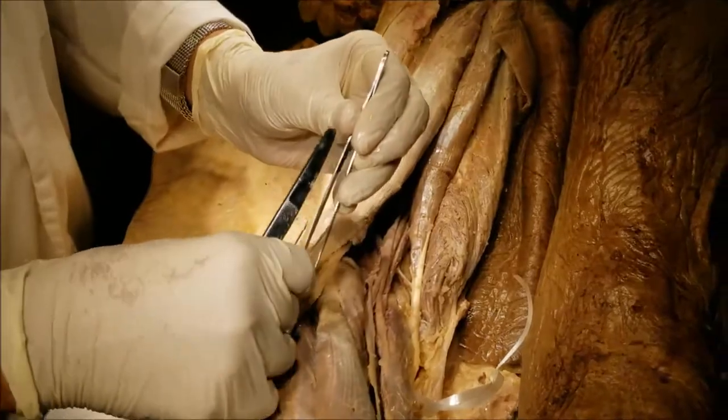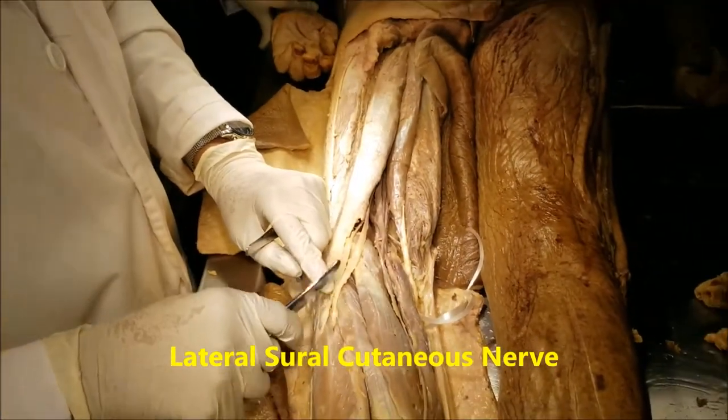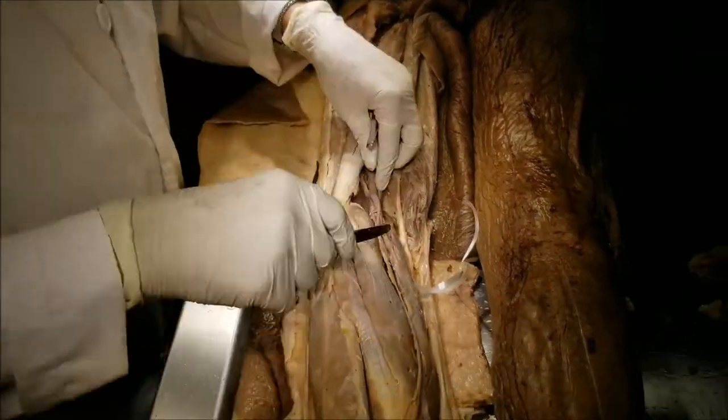One more branch visible here is a branch of the common fibular — the lateral sural cutaneous nerve, which is a cutaneous nerve supplying the back of the leg.